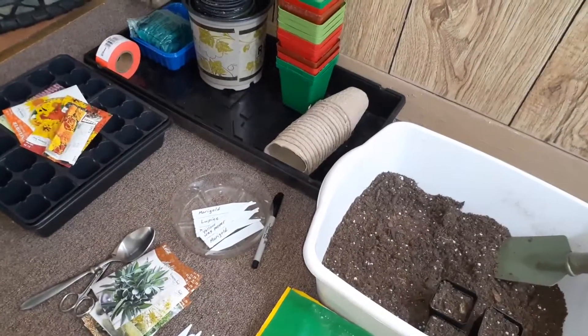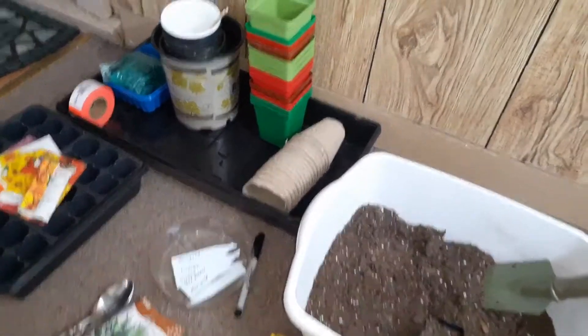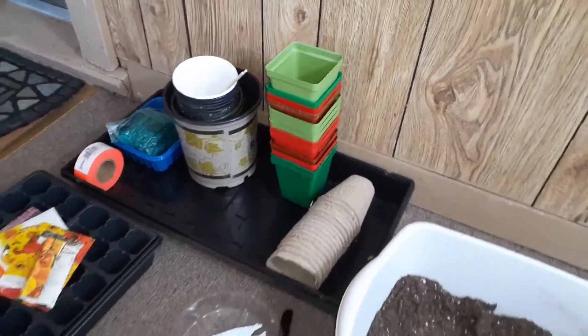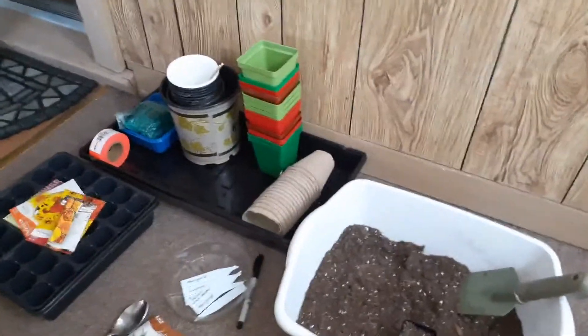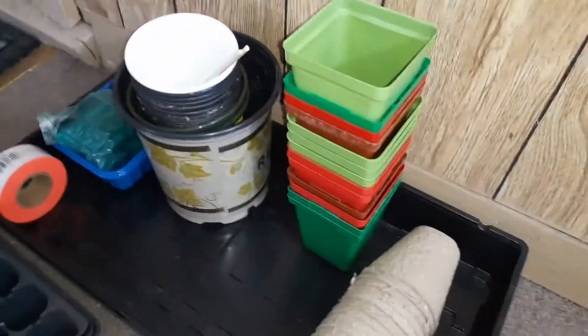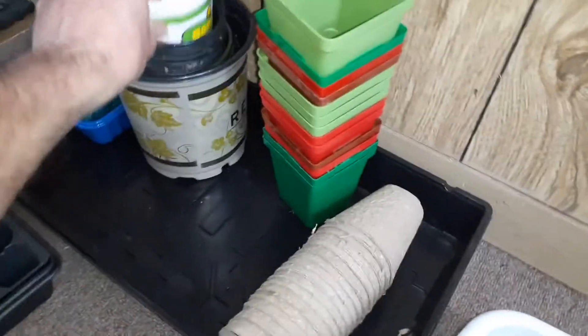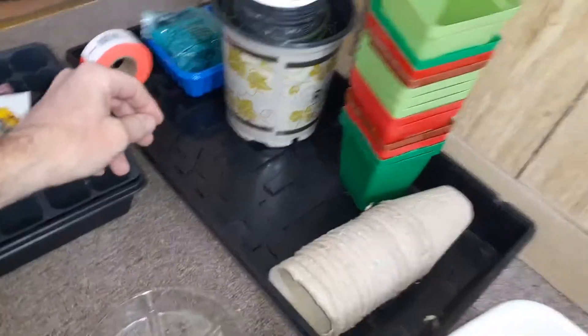I just want to show you some of the tools and supplies here. We've saved some of these small containers from planting our tomatoes and stuff — these are nice if you have them. They've got drain holes in them, and there's a variety of different sizes and shapes. Those are useful.